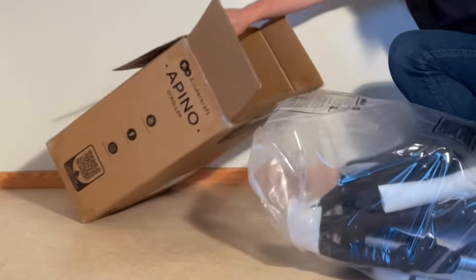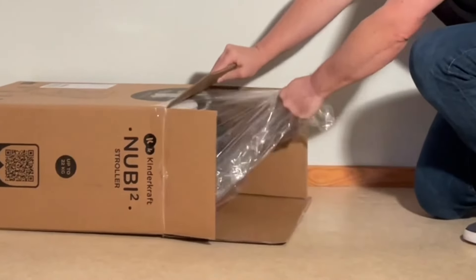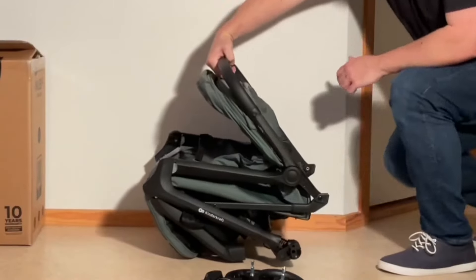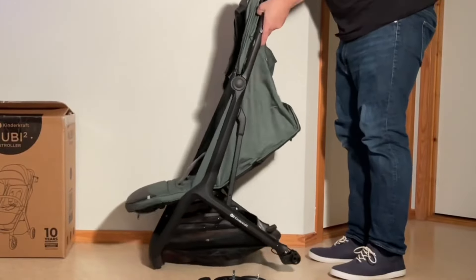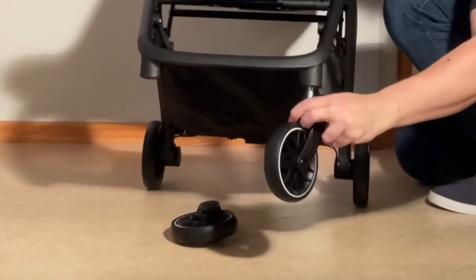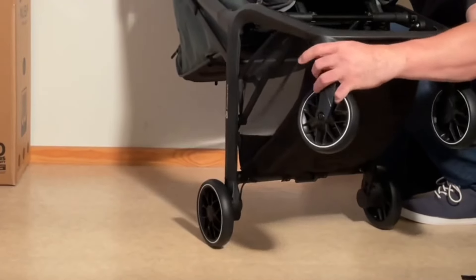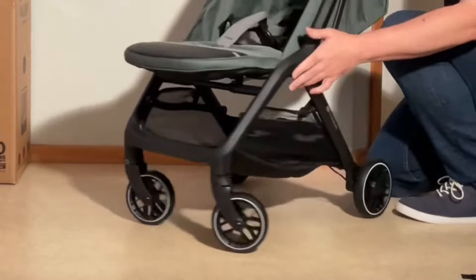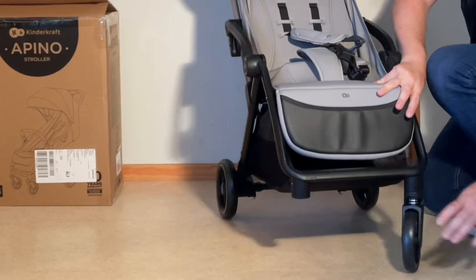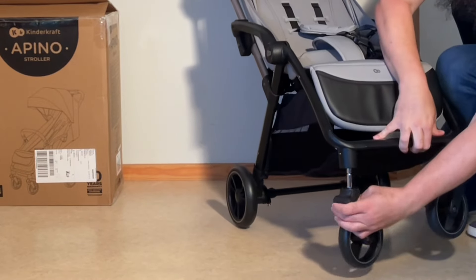Today we're going to compare the Apino and the Newbie 2, two smaller-sized models from KinderCraft that provide a level of durability above their price class in my opinion. So let's get started, looking at each model in turn and focusing on their differences in terms of child comfort, ease of use, longevity and driving characteristics, before ending with a discussion of which conditions and uses might make one a better purchase over the other.